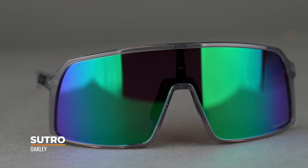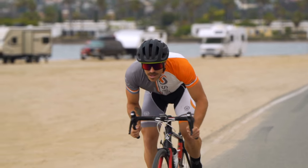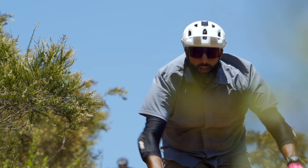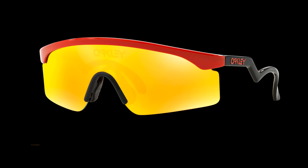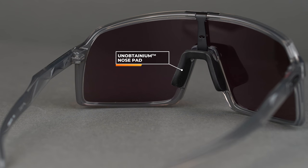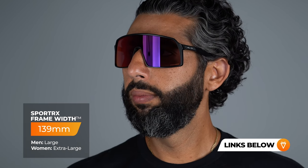The last frame in this roundup is the Sutro. This was originally introduced in 2019 and has become super popular, especially among cyclists, because it's got a full shield that gives you tons of sun protection, wind protection, and protection from debris if you're out riding. It's got a really cool retro-inspired look — kind of a throwback and a nod to the eye shades or blades that were introduced in the 80s from Oakley. It's got a full Unobtainium saddle bridge, which increases the contact points with your nose, increasing overall comfort and frame retention. The Sutro has a SportRx frame width of 139, translating to a men's large or women's extra large. We do have a full separate review about the Sutro if you want to learn more.